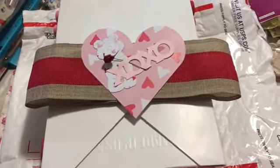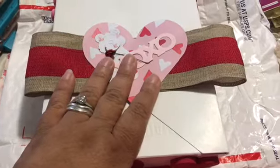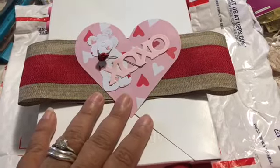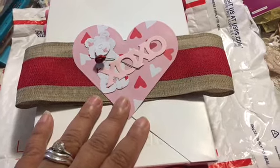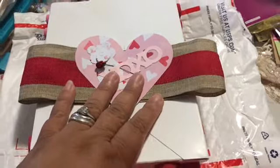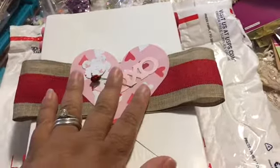Hi everyone! I wanted to share with you a sweet Valentine's rock that I received from Shirl's Crafty World — I think that's the name of her channel. She used to be Lady S Crafts and then she changed it for some reason.